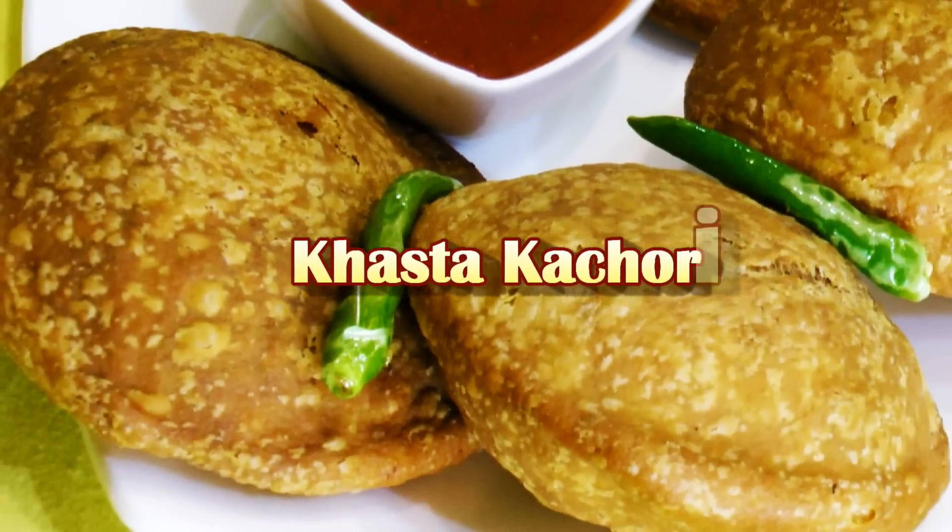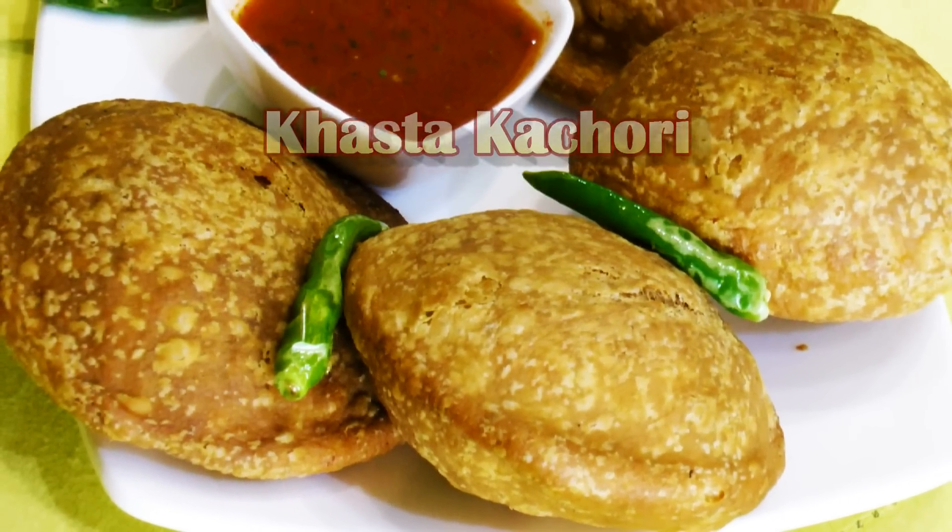Hello friends, I am Madhura. Welcome to MadhuraTheRecipe.com. Today I am making kachori. Kachoris are one of the favorite street foods in North India.